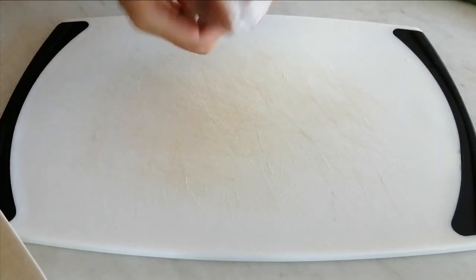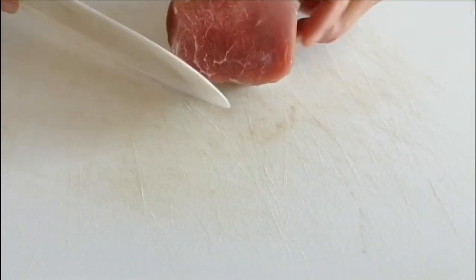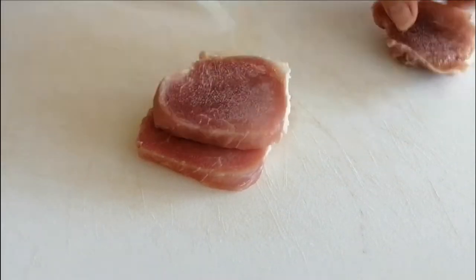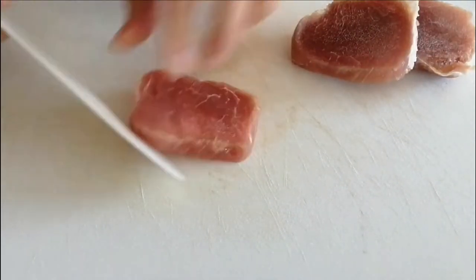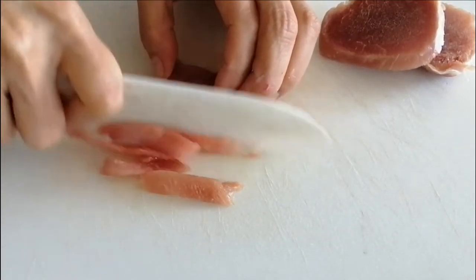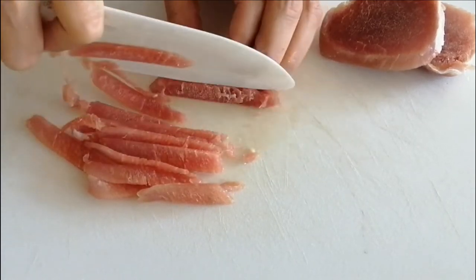You see, the pork tenderloin is still a little frozen, so it is easy to cut it into thin slices. First, we cut it into thin slices, and then let them defrost.